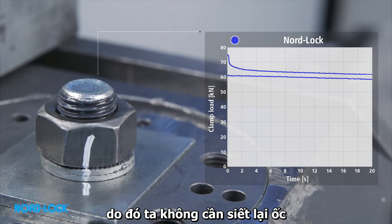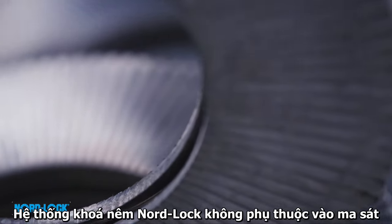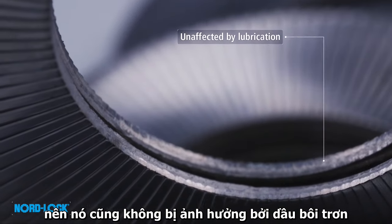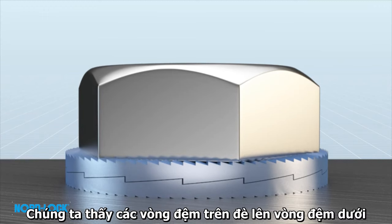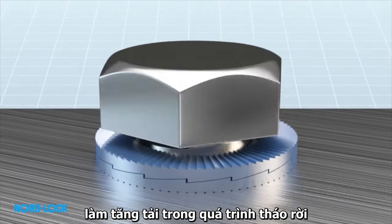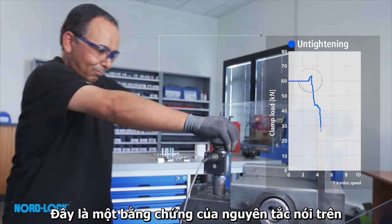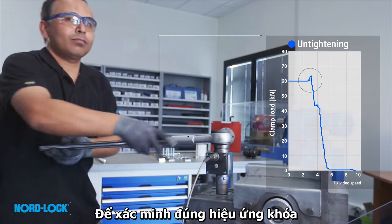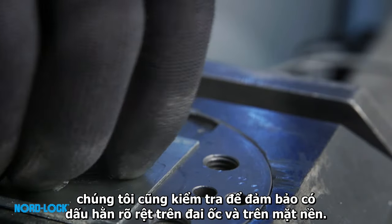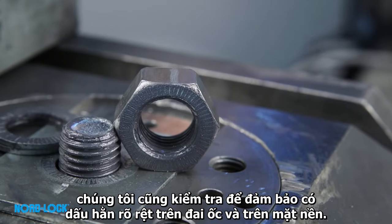No retightening will be required. Since the NordLock wedge locking system is not dependent on friction, it is also unaffected by lubrication. Disassembly is simple — we see the top washer override the bottom washer, causing an increase in load during untightening. This is proof of the principle. To properly verify the locking effect, we also check that we have clear impression marks on the nut and on the underlying surface.